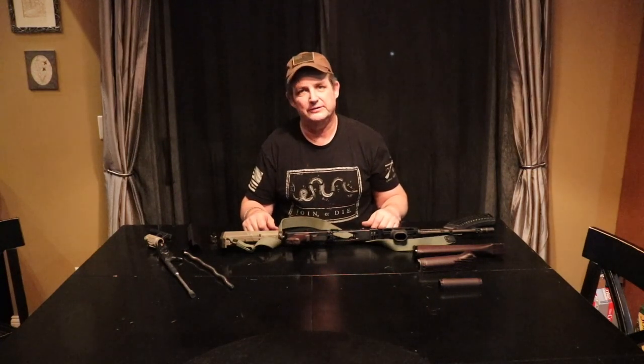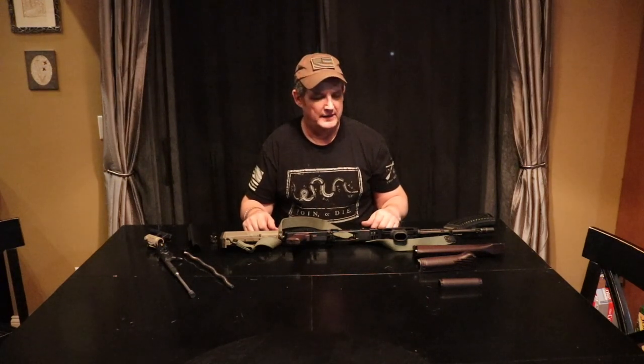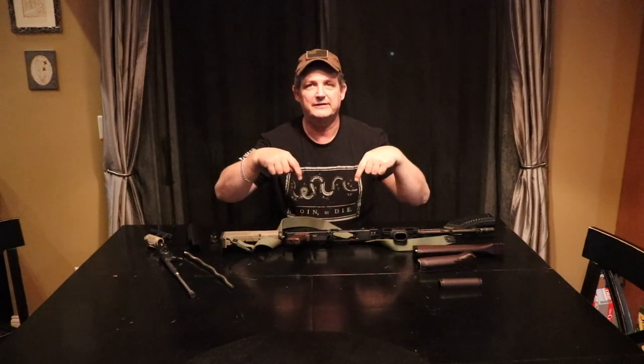Just bringing it to you, showing you another one of the rifles and giving you our opinion. Please, if you have any comments, leave them in the comment section. And as always, please like and if you feel like it, subscribe to our videos — we'd really appreciate it. Thanks again. This is Chris at Rockford Ordinance, and we'll see you next time.